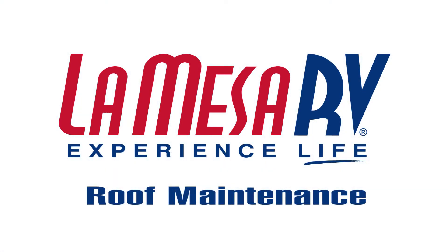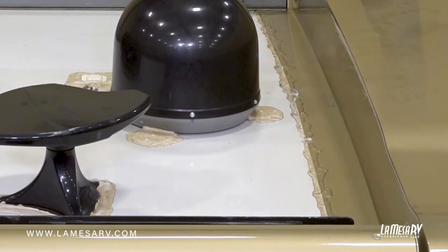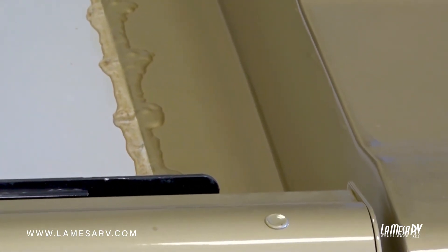The care and maintenance of your fiberglass roof is pretty simple. You have a rear cap and a front cap, and you'll have a sealant that goes across where the caps meet the roof. Check that sealant — if you see that it is dry, cracking, or splitting, go ahead and take out the old caulking or sealant and reapply it with the manufacturer's suggested sealant.